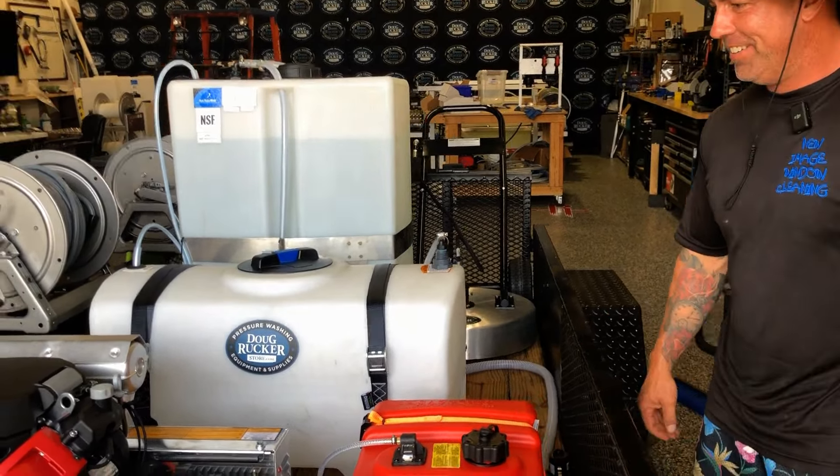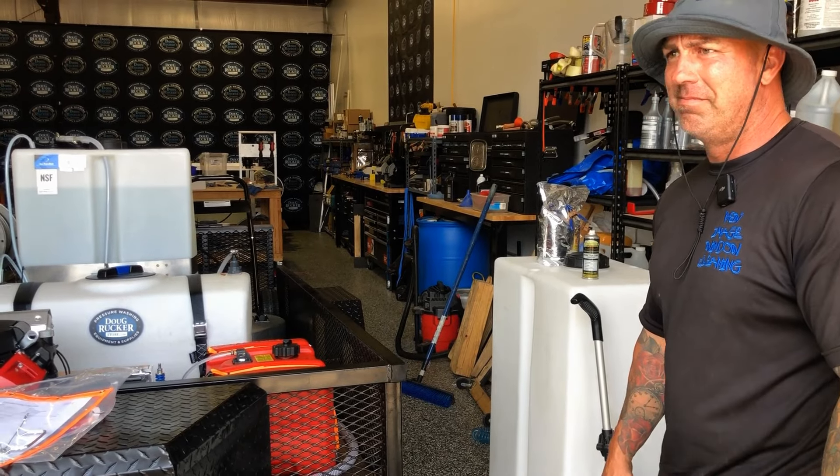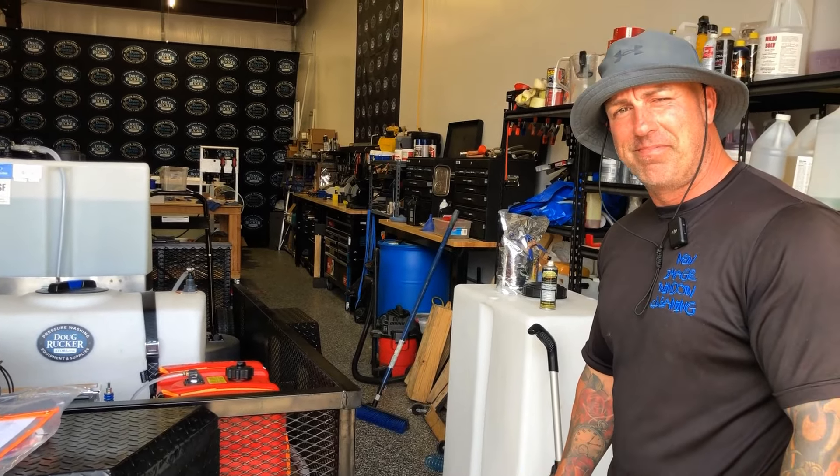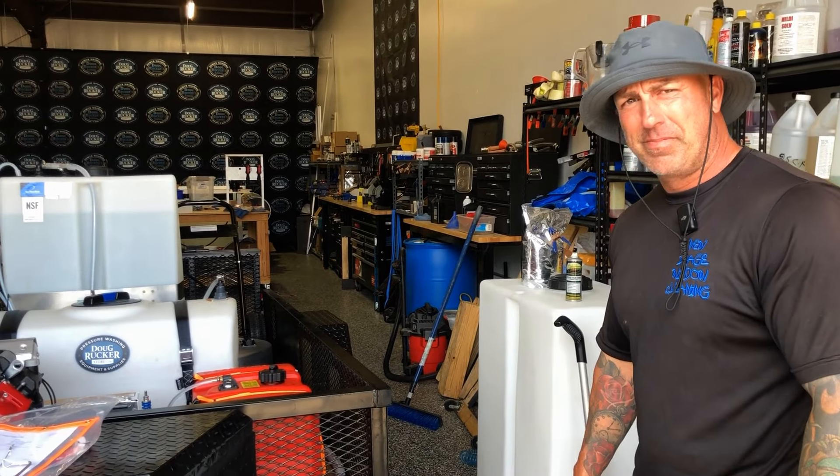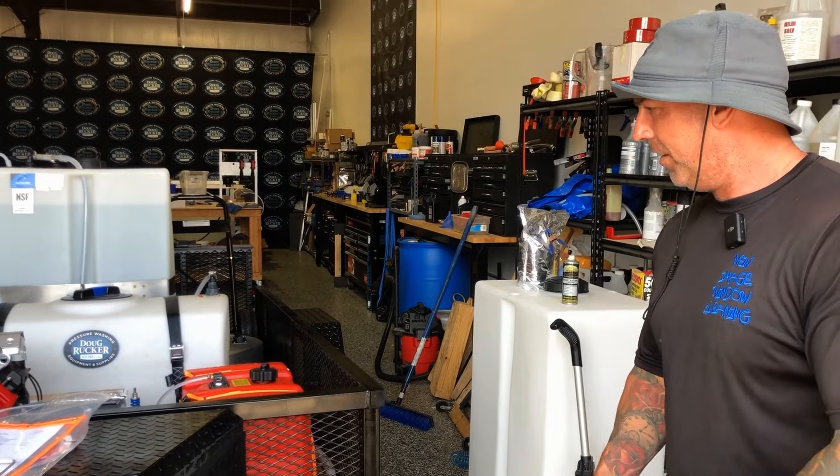Doug, I can't thank you enough, man. Well, thank you, Tommy. I appreciate your business all through the years, and wishing you much success as you do this. You've already been busy, haven't you? Yes, sir. Well, let's get you hooked up and out there making money. Let's do it. Thanks, Doug.